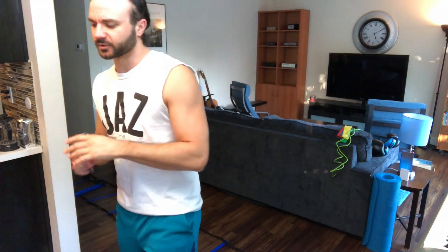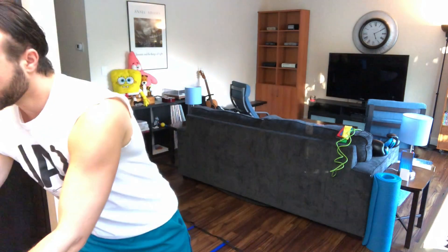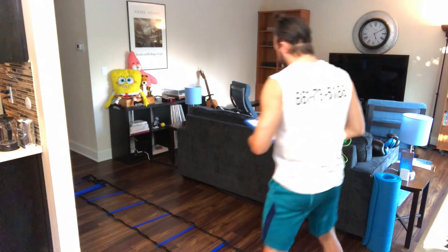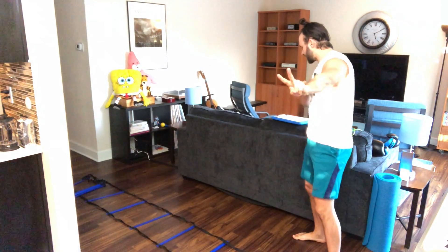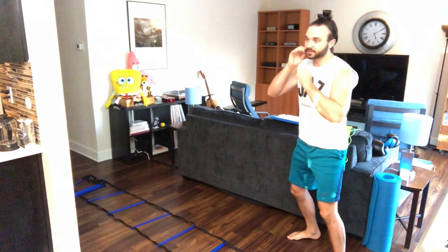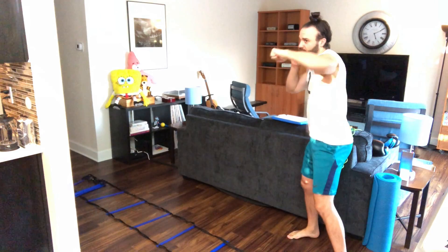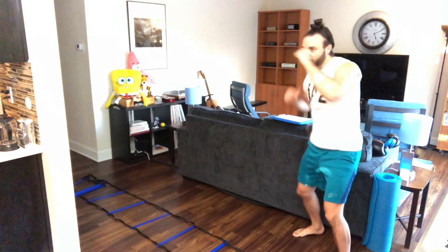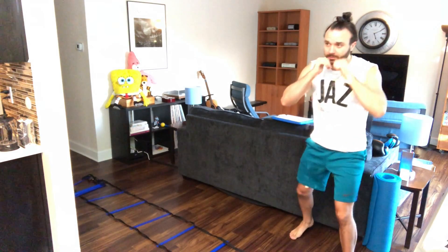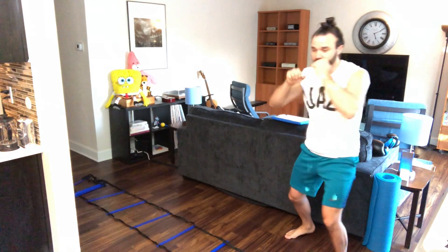So we're gonna do the same kind of sequence we did yesterday — three, three, and two within the circuits. First circuit: you're gonna give me one back uppercut two times, then front two two times, and then a front hook two, two times. So the sequence is gonna be: one uppercut, one uppercut, uppercut two, uppercut two, hook two, hook two.